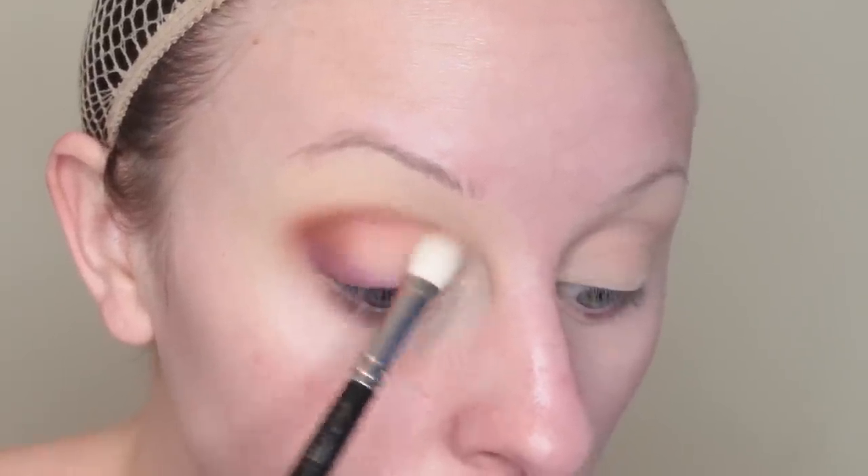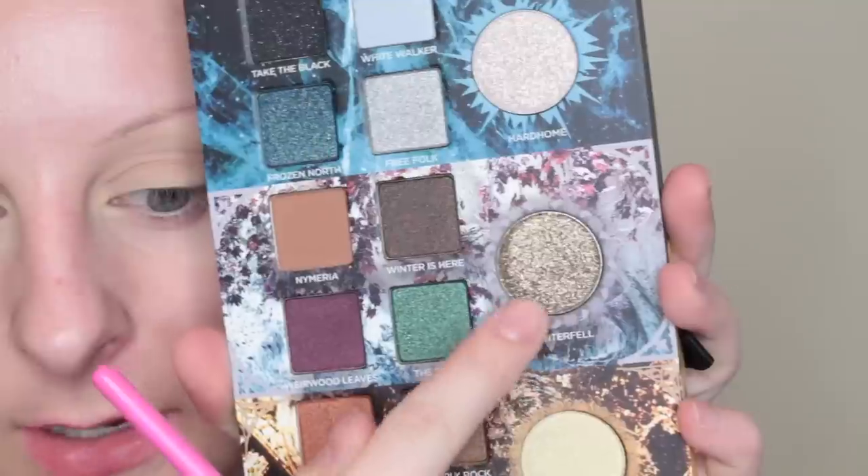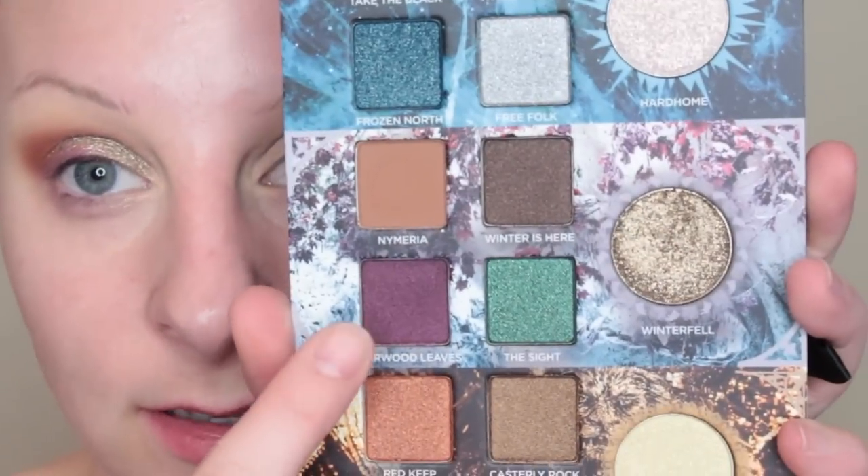Taking Nymeria, I'm going to pop this in my crease. Then Winterfell on my finger and pop that on the lid — it's so pigmented. Now I'm going to take Weirwood Leaves and on a flat liner brush, smudge that into the lash line, joining it up in the outer corner of the eye.